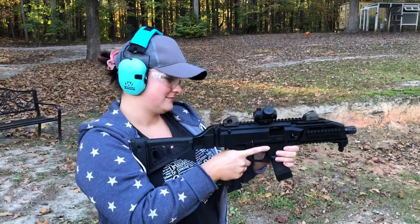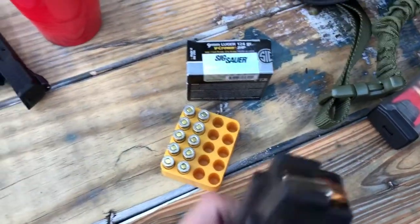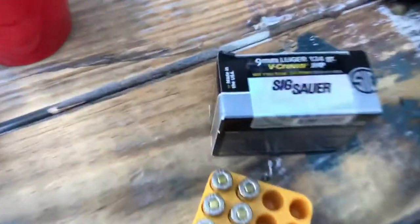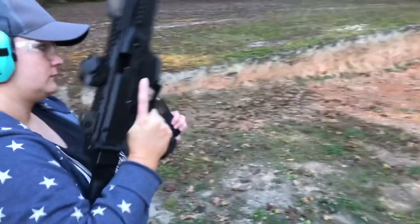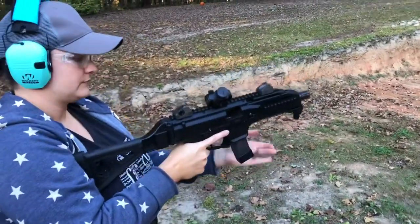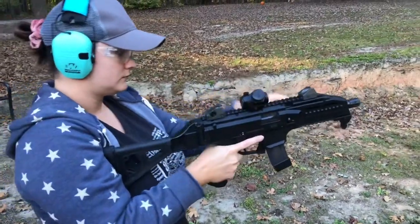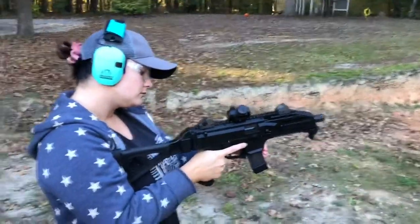Alright, let's try this Sig V-Crown like we did the Straw Bog. She's going to shoot 10 rounds of this V-Crown 124. Gotta give that mag a firm shove up in there. Alright, then pull that charging handle. There you go. Okay, how about it?